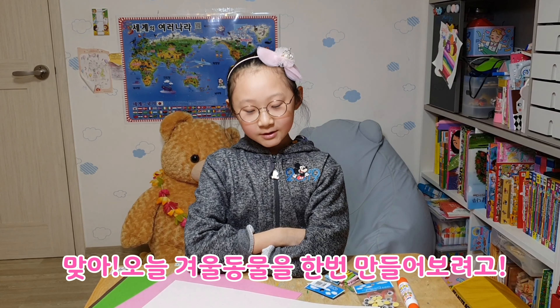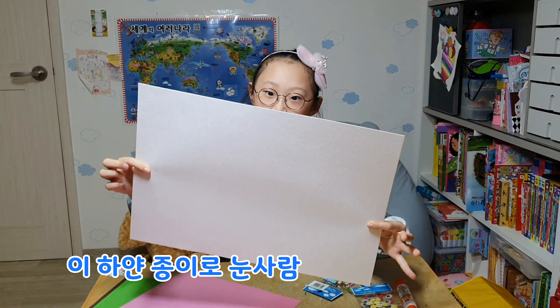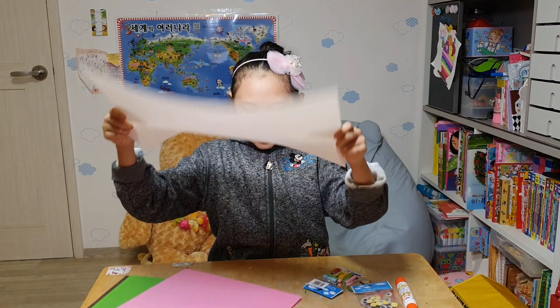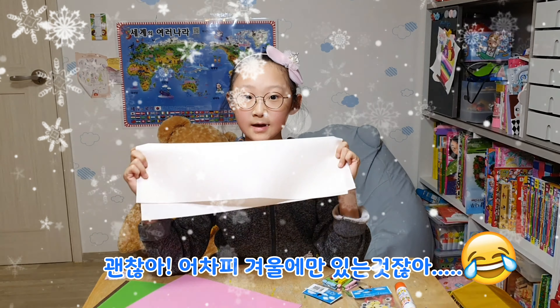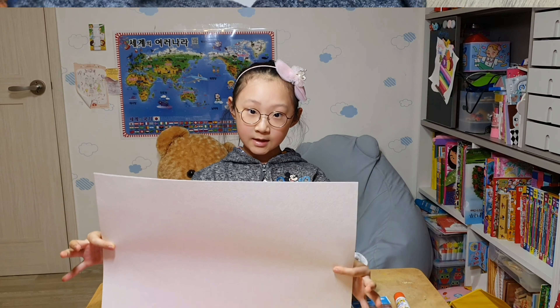We are going to make winter animals. The white belongs to the snowmen. Oh, maybe snowmen isn't a winter animal, but anyway, snowmen are allowed in winter. So we are going to make snowmen with this.